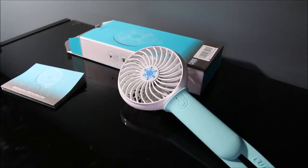This is the Fatonda portable handheld fan. It is a rechargeable USB powered fan, and it can also act as a power bank, which is a pretty cool function.